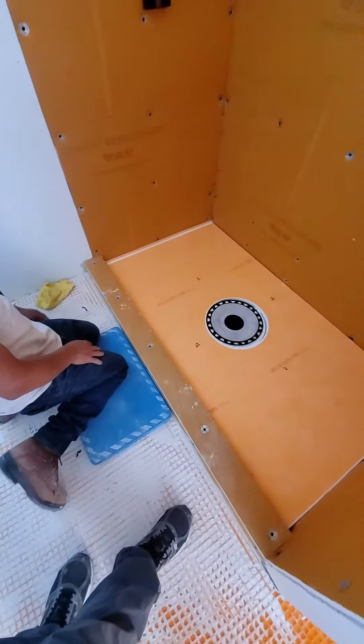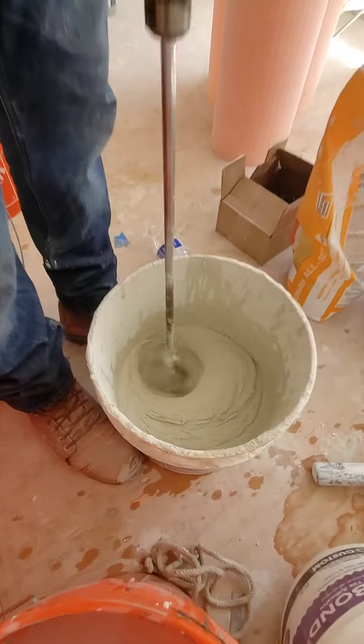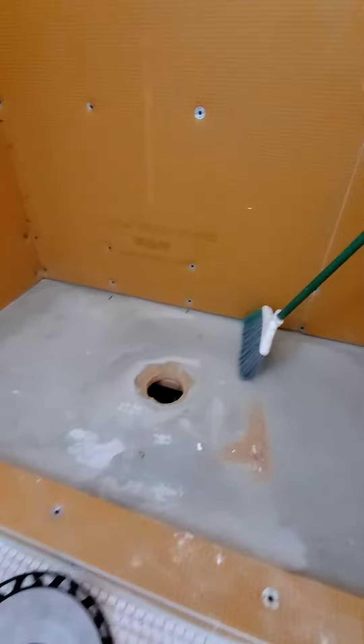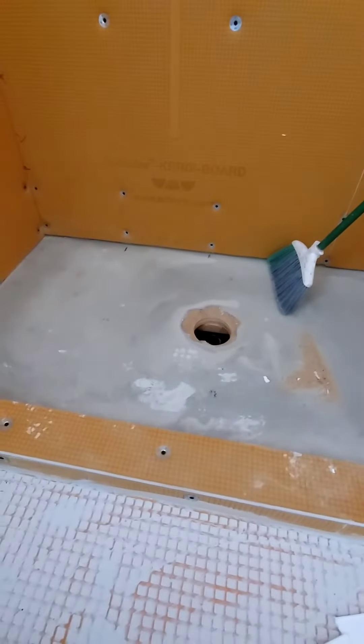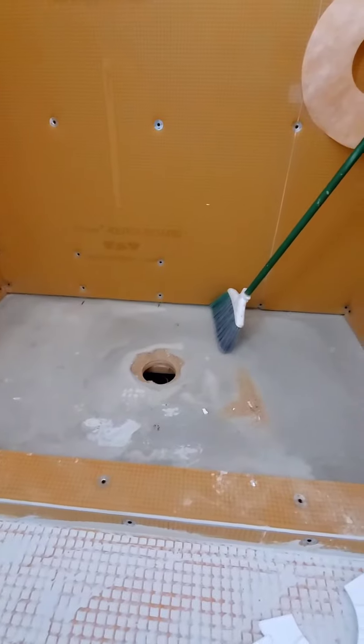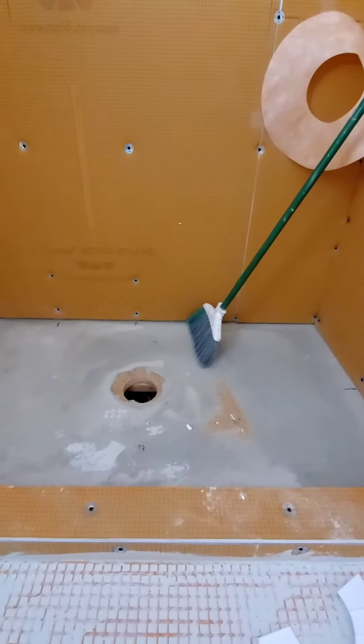Now we're ready to mix some thinset. The next step is to clean your pan very well — sweep it up, remove any dust and debris, vacuum up anything. Then take a wet sponge and wipe down everything with a wet sponge.